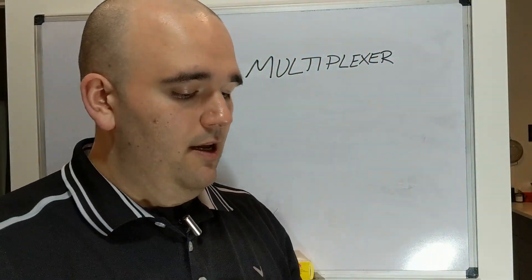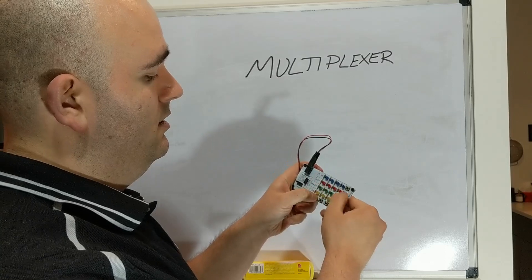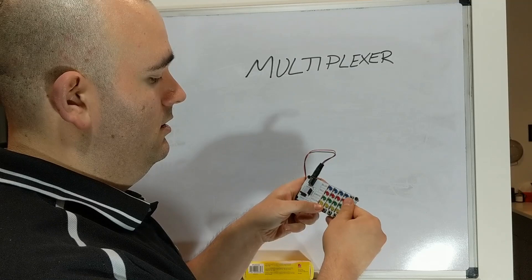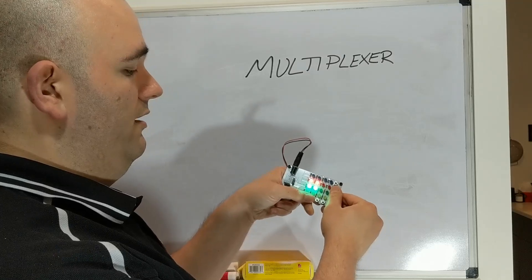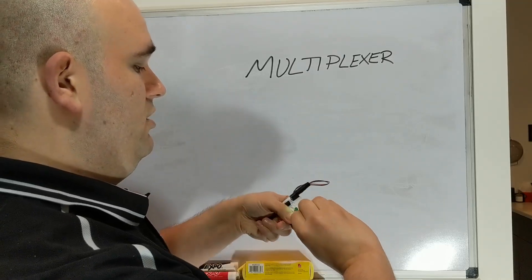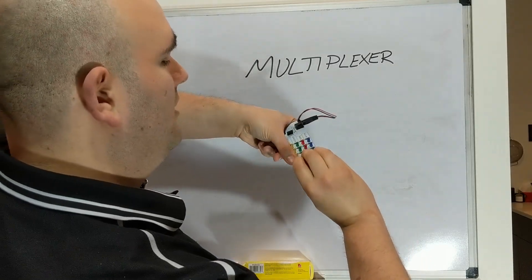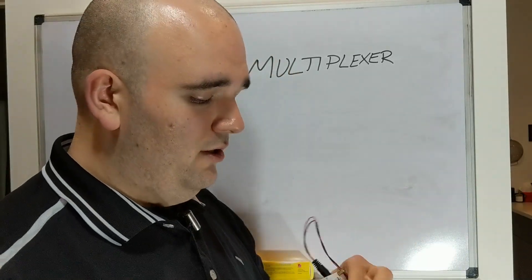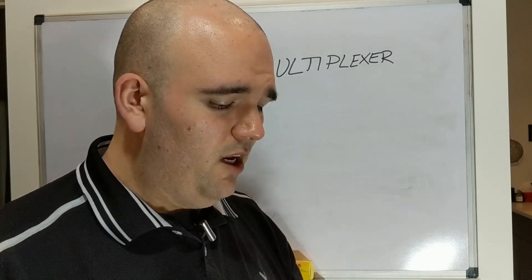I'm going to set that aside. If you have your board, you'll notice that if you push the various buttons, the corresponding LED will light up. If you push two buttons on one side, then both corresponding LEDs light up. You can also get four LEDs to light up and potentially even nine, and if you're really good, 16. It's kind of difficult and you might scrape up your fingers on the underside.